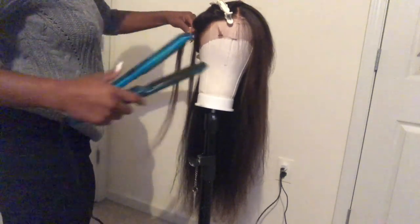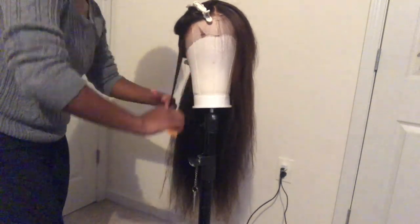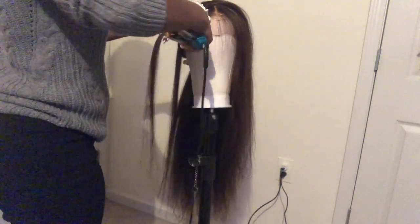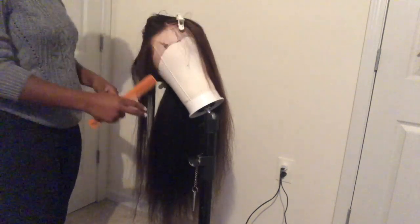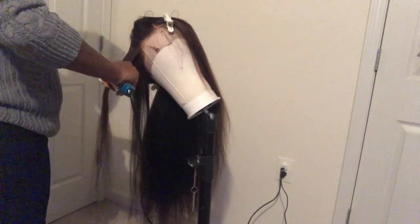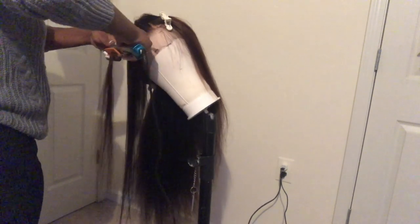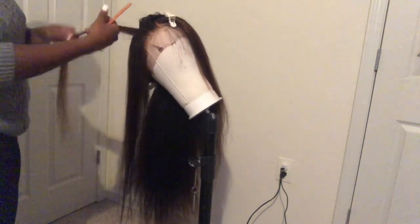I'm using my Conair hair straightener set on 419 degrees. It took me about 30 minutes to go through and straighten all of this hair, and I got it bone straight. I think it really helped that this hair was so soft, and I had blow-dried it with a brush so it wasn't as frizzy. Halfway down the ends do start to get a little crazy, but I didn't have the proper brush to blow dry with.